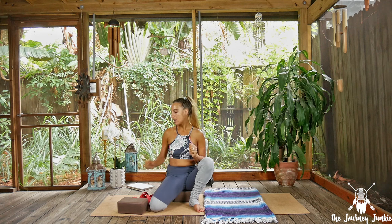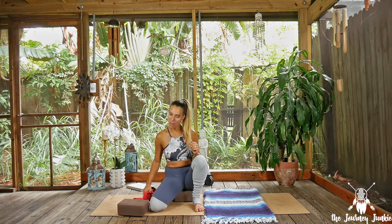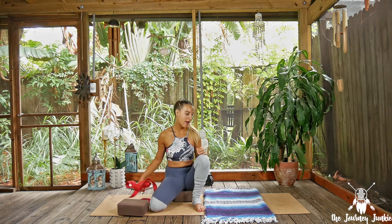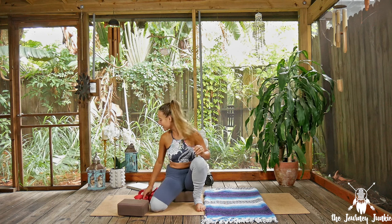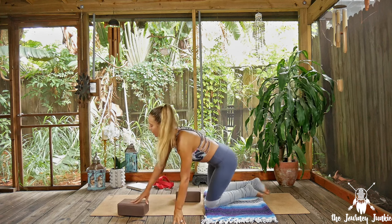Some things I will be using today: two blocks — you can grab some hefty books and substitute those. I'll also be using a strap, which you can use a towel or a scarf. And then I just have a blanket down here so that my knees are a little bit more supported in some of the postures. To begin, we're going to come into puppy pose, which is a huge heart opener.